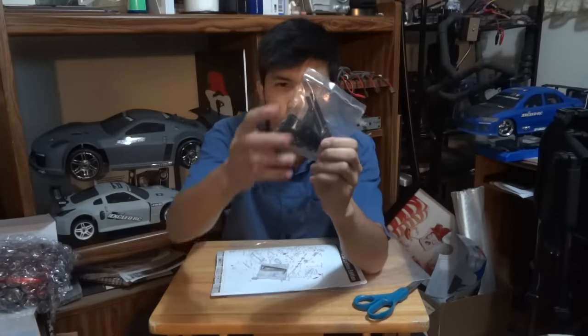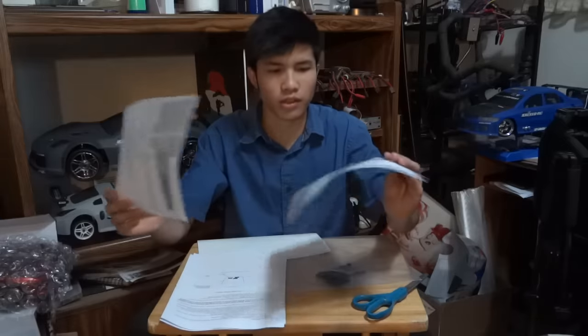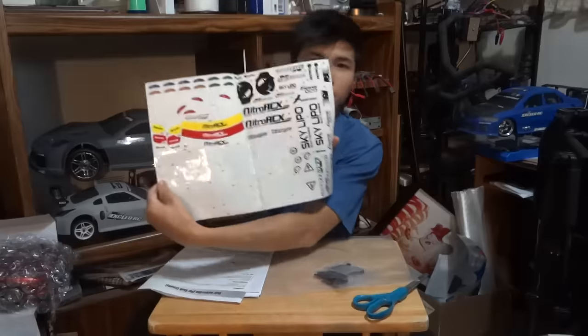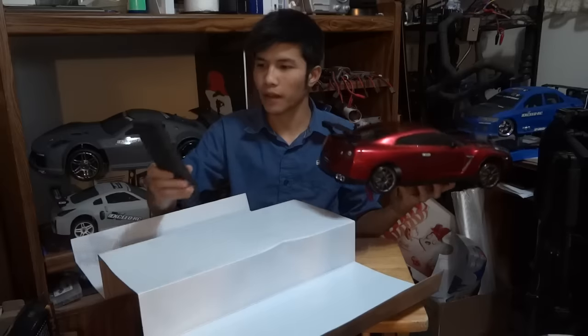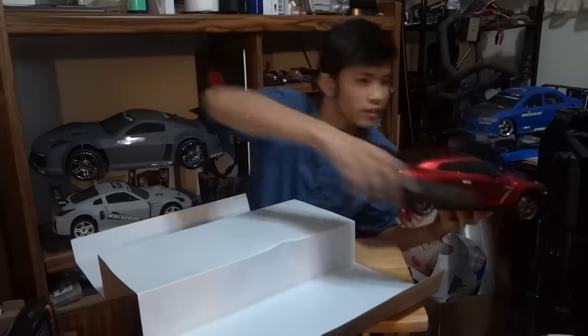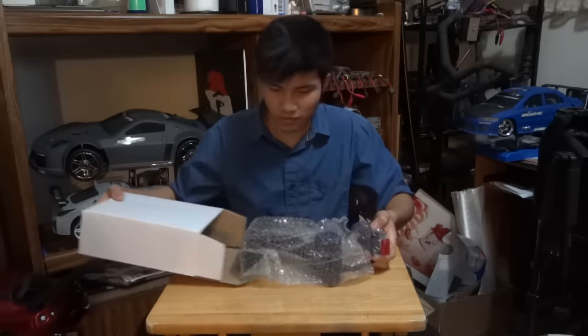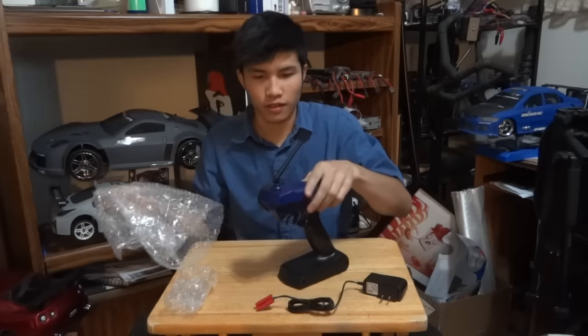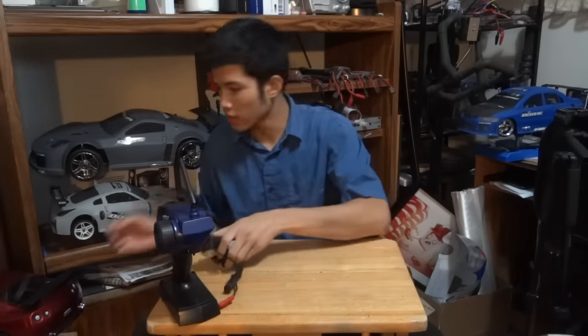Here's what you're getting: body posts, side mirrors, other stuff in there, some tools, instruction and manual, stickers. You got a charger, controller. So that's pretty much it — controller, charger, and the car.